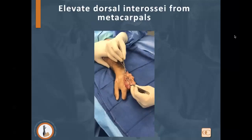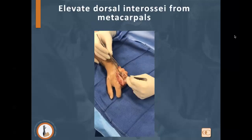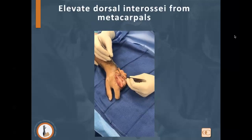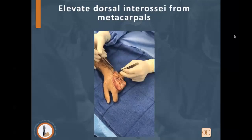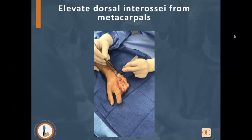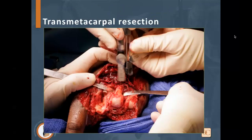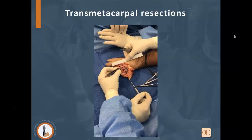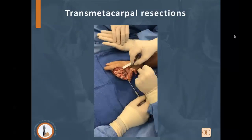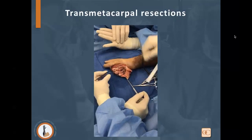First, we elevate the dorsal interossei from the metacarpals — the second, third, and fourth dorsal interossei are sharply reflected off the metacarpals. There's dorsal blood supply coming from the periosteum, plus deeper supply from the superficial and deep arches. We then perform a transmetacarpal resection of approximately three centimeters of the metacarpal. We're able to safely do that while mobilizing the interossei without damaging them or their blood supply. This allows the myoelectric digits to fit appropriately and be of similar length to the native digits.